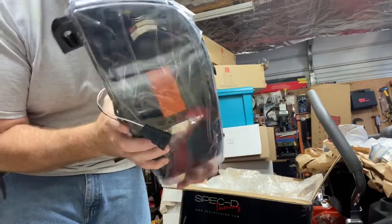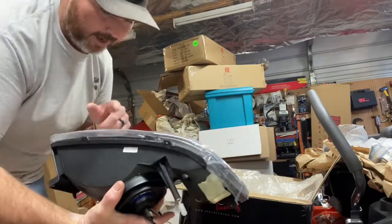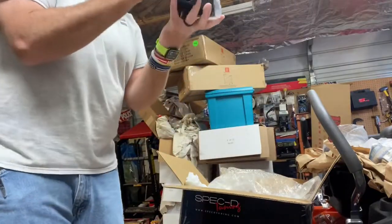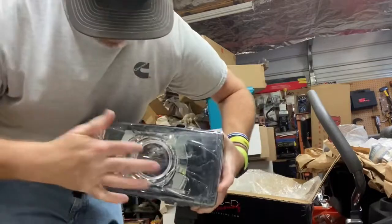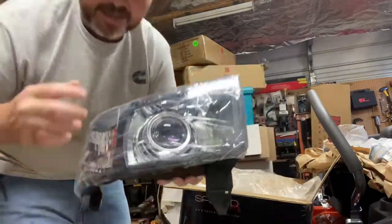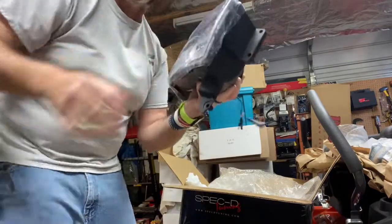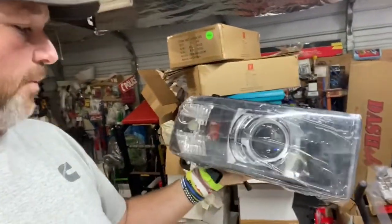It is a Morimoto — I think it's the H2S, I'll have to look it up. They're supposed to be the brightest ones you can actually get for the second gen. They've got a bluish tint to them and I got the blackout housing. He had these done in one week — one week. Maybe I just got lucky, but here it is.